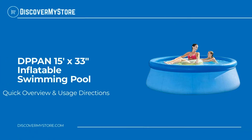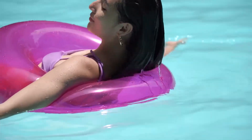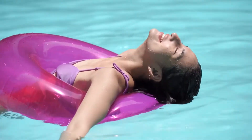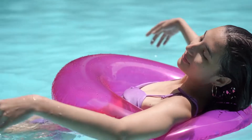Hi, in this video we will quickly overview the DP Pan 15 foot by 33 inch inflatable swimming pool. Let go of your worries, play in the water with your family and children, release the pressure and enjoy life in this inflatable swimming pool. Kids and adults of all ages can enjoy it.